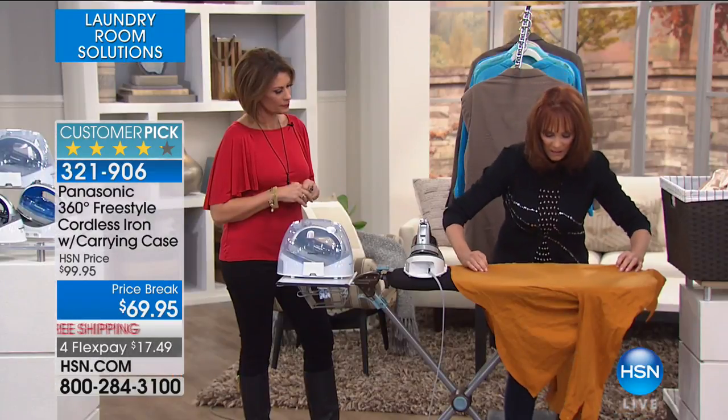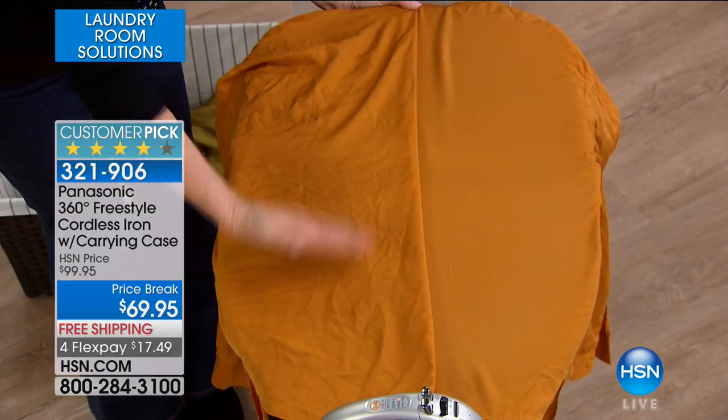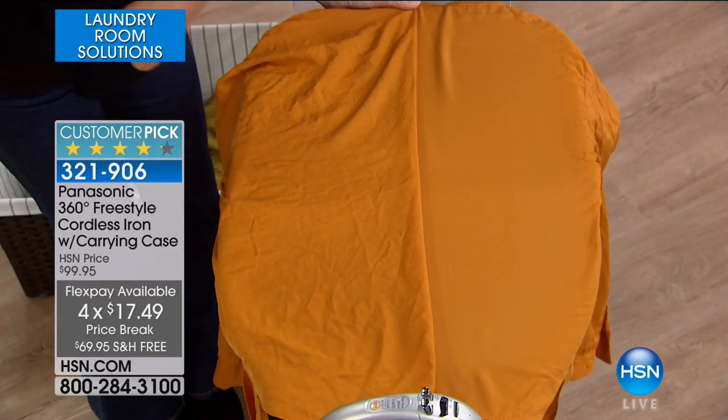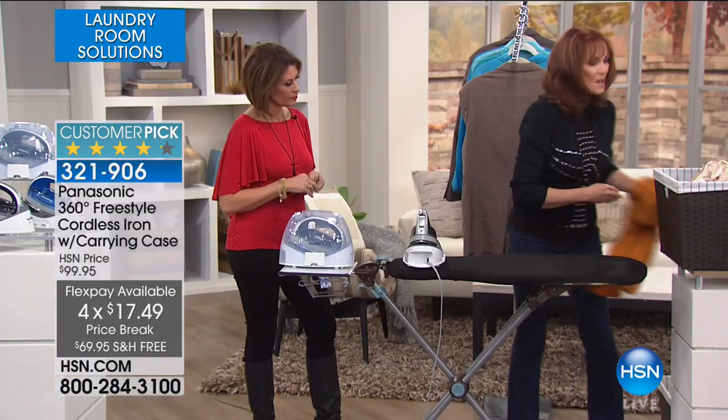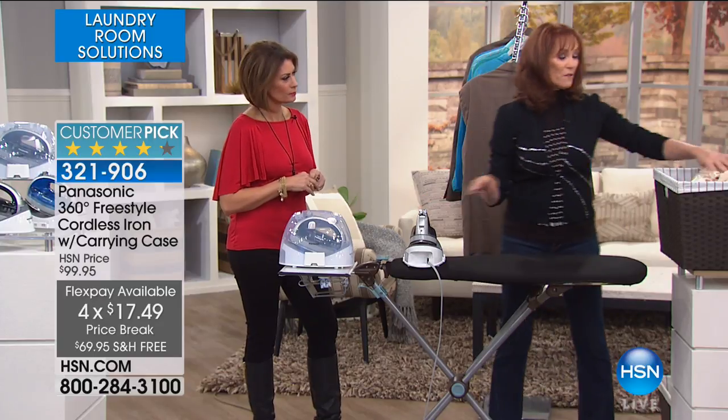Then back to its base. But take a look at the results — that's amazing. So if you start off your day wrinkled, you want to exit your home looking this great and that easy. Now, if you think about it, an iron usually has one tip, and so you go in the direction of the tip, right? And then you have to turn the iron around.